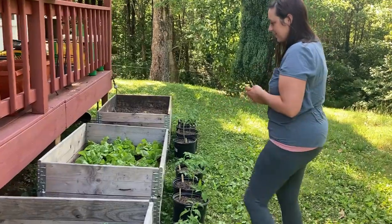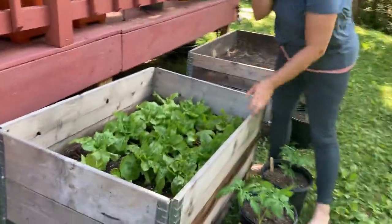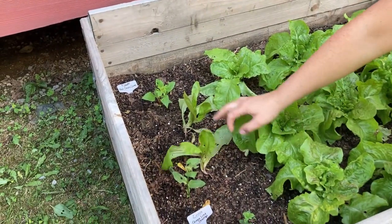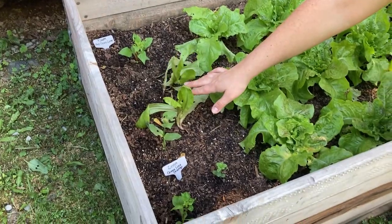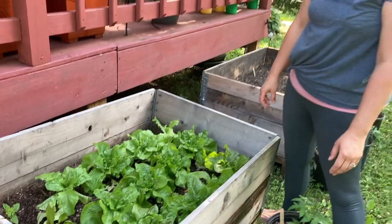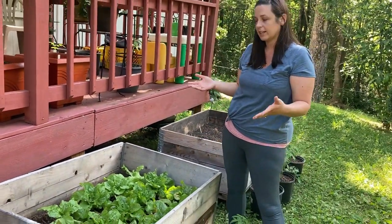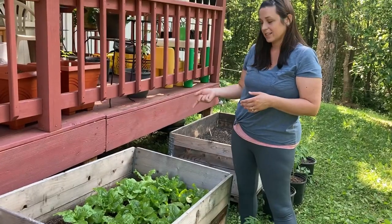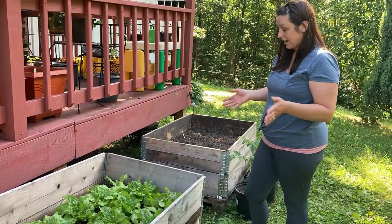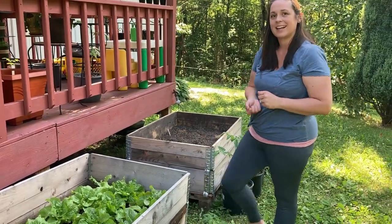Over here I have my little lettuce patch — I only had two of these kinds survive. These are black-seeded Simpson lettuce; they are delicious and more heat tolerant than other varieties, so if you're growing lettuce into the summer this is definitely the way to go. It's doing great, hasn't had any bug problems, tastes really good, and I'm actually going to make a salad with it tonight.